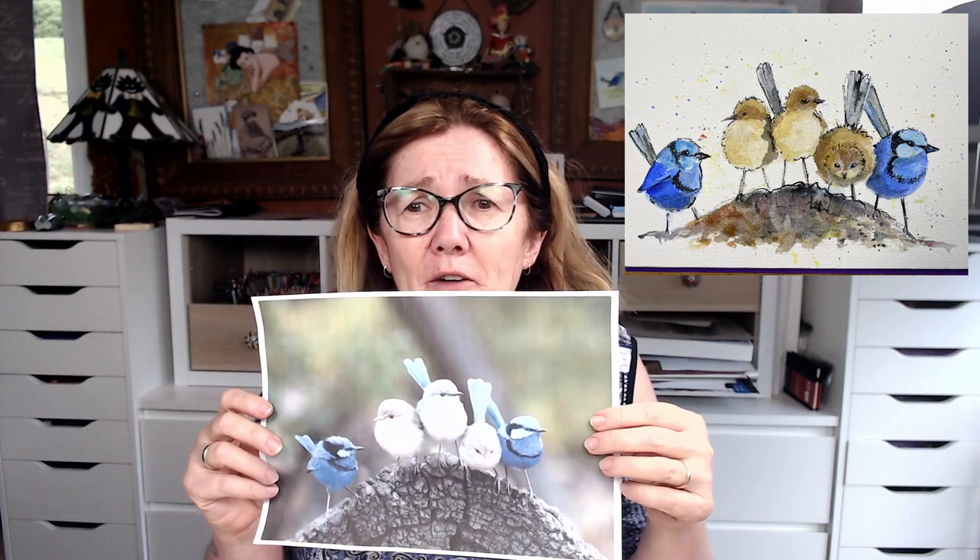So today I'm going to be showing you how to do this lovely little picture with the little birds. One of the things I want to talk about in all the painting that I'm doing at the moment is trying to loosen up, trying to just have a bit of fun with it, just play. What I've done today is a little picture with these little birds — I've changed them, I've made them with longer legs, I've kind of made them a bit kooky.